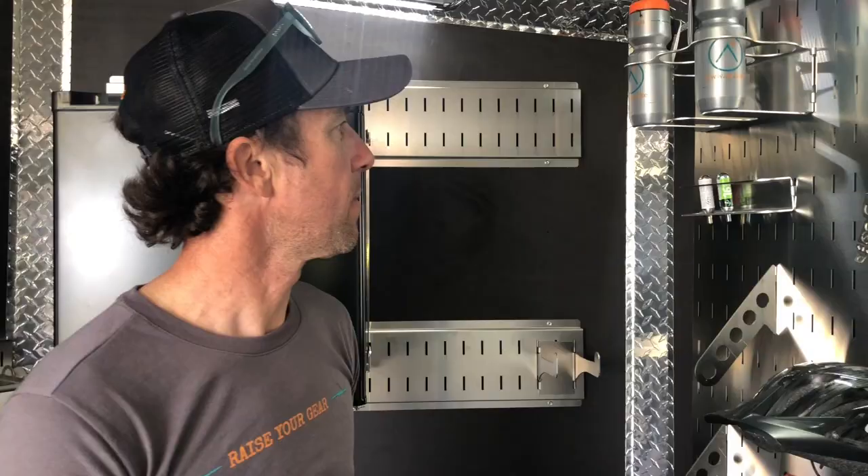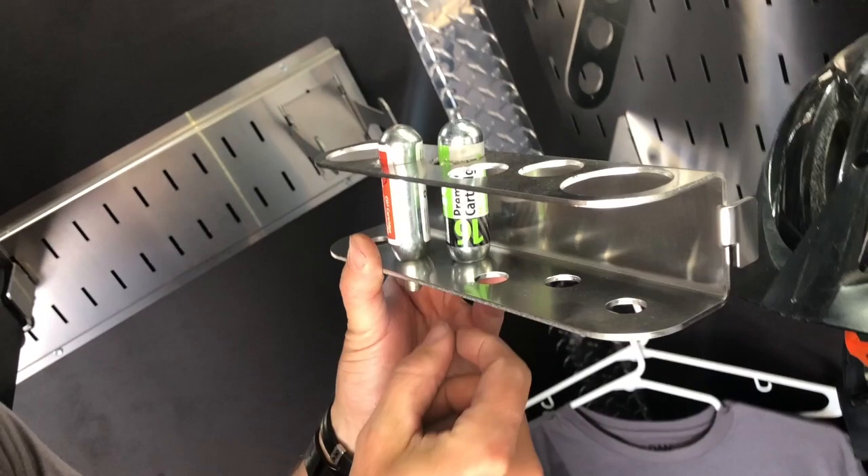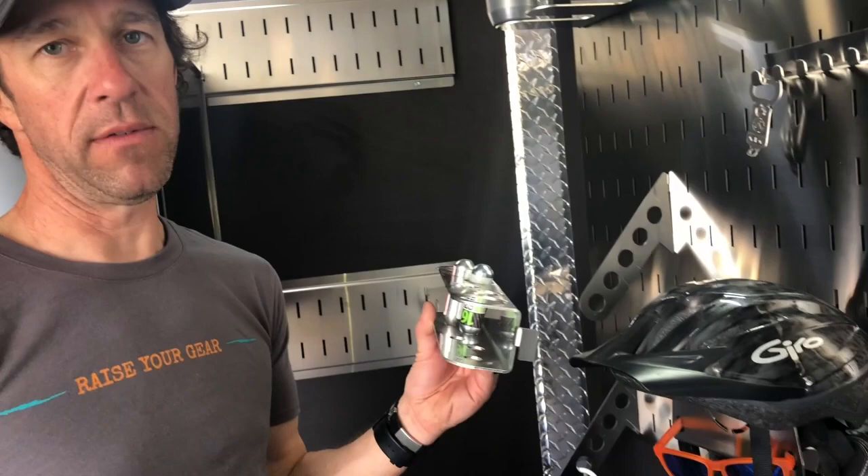This mount is called the gas station. Great place to keep your CO2. The 50-ounce large bottles will fit in here, as well as your 16s and 20s — they'll fit in all these holes. It also can double as a tool holder; you can throw screwdrivers in here or anything else that will be handy.